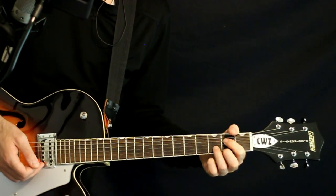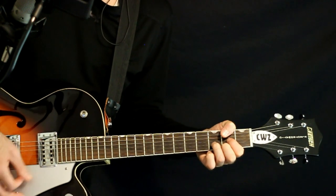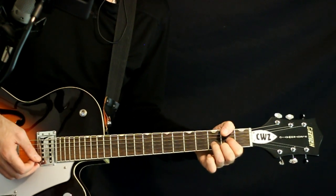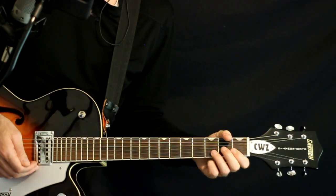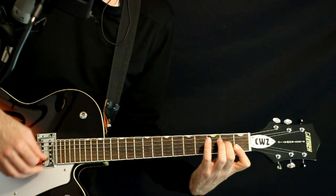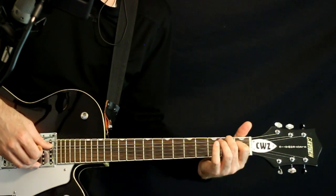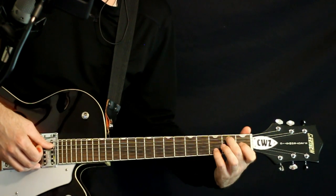To a D chord: open D, 2G, 3B, 2 high E. Then D minor 7 — keep open D, 2G, 1 on the B and E. Then E7: open E, 2A, open D, 1G, open B and E.